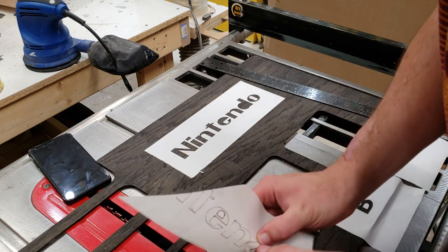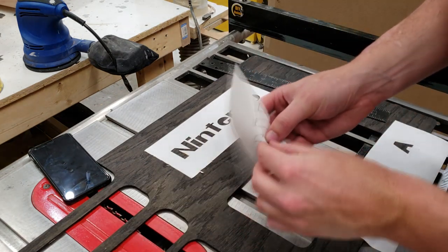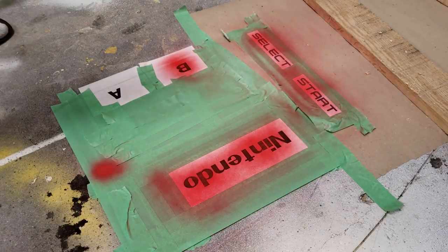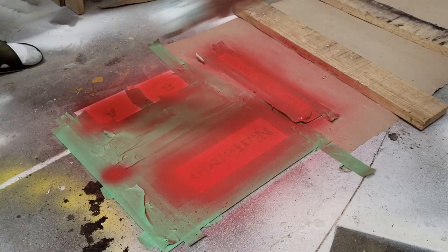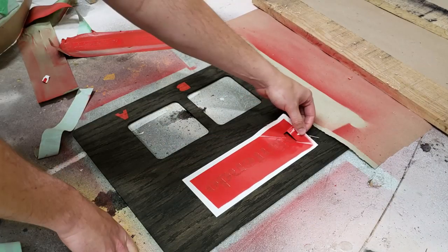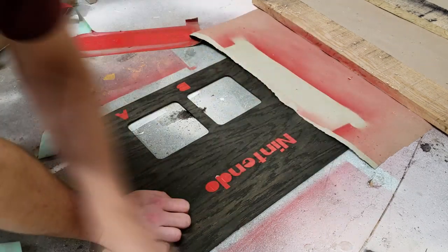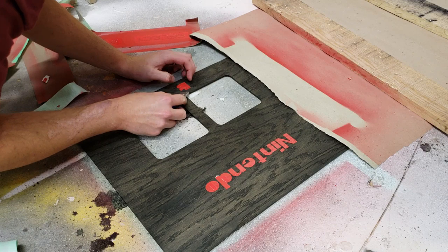After all the labels were lined up and placed correctly, I pressed them down firmly and began masking off the rest of the areas. Then I applied four coats of spray paint over the course of 45 minutes. After waiting about four hours to dry, I peeled everything up — using my utility knife for the small inside pieces of letters. None of the paint bled through any of the tape or labels, which honestly surprised me with how well it worked.